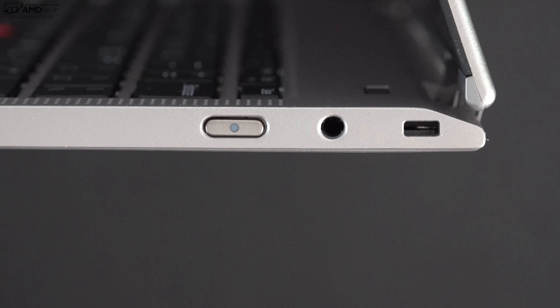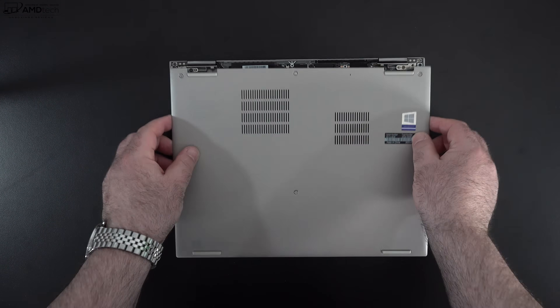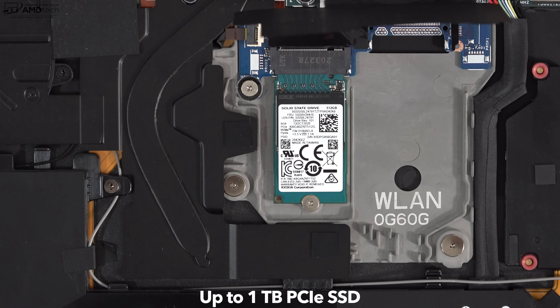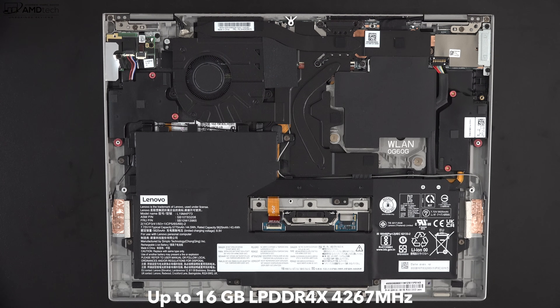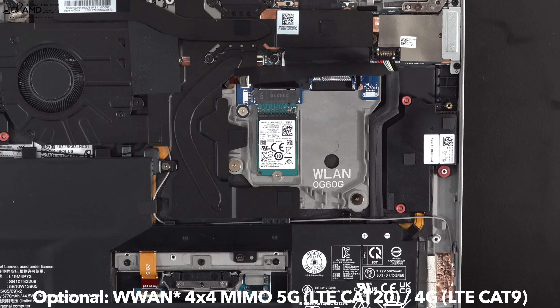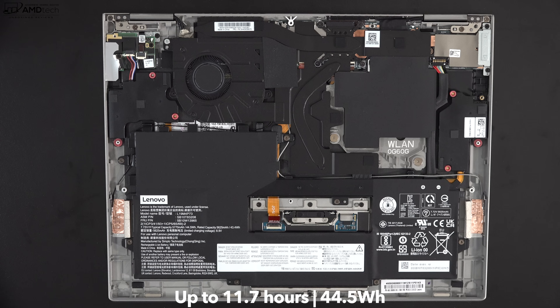Lenovo makes it easy to get inside — just loosen the captive Phillips screws, pop off the bottom plate, and you're in. Inside you'll notice a single fan for cooling and a very small SSD slot. The priority here is thinness, so they use a very small SSD which is user-replaceable. The RAM is soldered into the motherboard at 16GB, and performance has been good so far. The wireless LAN card is also soldered in — no upgrade possible — but it is Wi-Fi 6 with Bluetooth 5.1, with an optional 5G/LTE wireless WAN. The battery is 44.5Wh; Lenovo claims up to 11.7 hours, and I'm seeing about 9 hours in initial use.